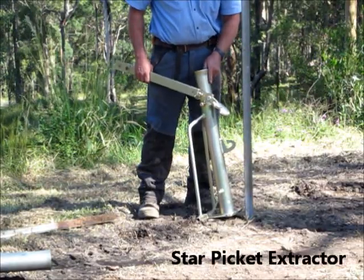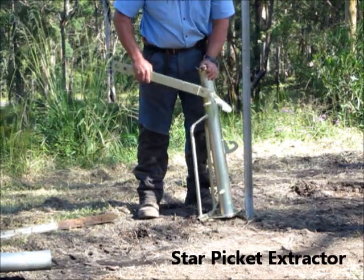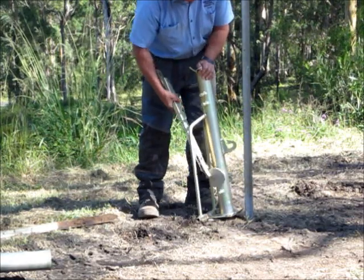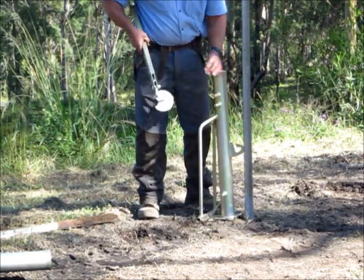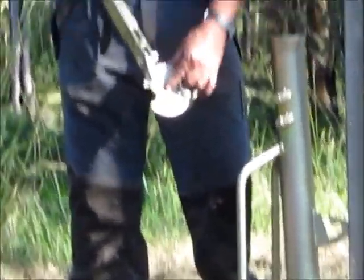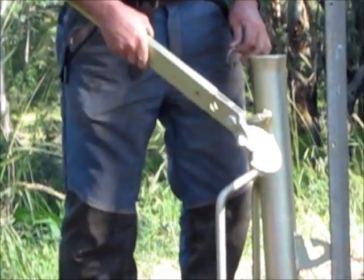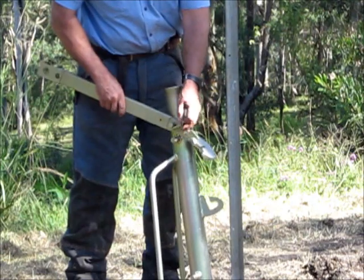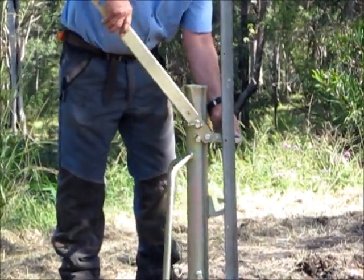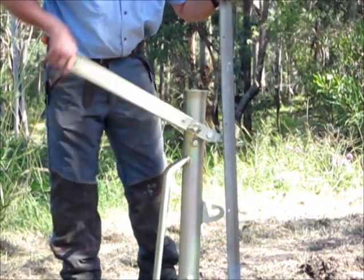I'm going to show you the extractor. The extractor has three positions to extract from: two up top for normal going, and one down low for harder positions like a broken off post. The jaw is unique — it hugs the profile of the picket, so the jaw will never wear out. It's made from Bizzoloy 360, four times stronger than mild steel. The jaw will grab the post in any of its profiles, and it jacks from there to there, small jack out at a time.